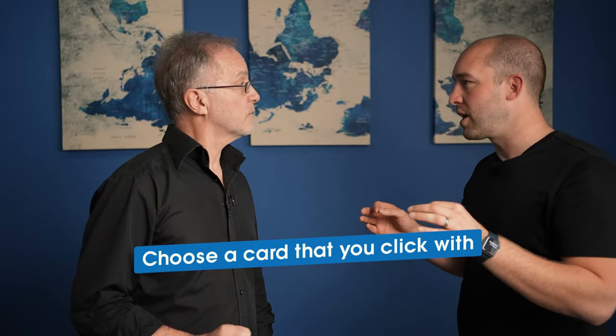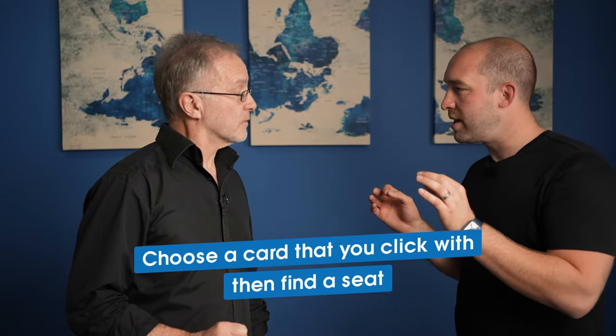I'm going to throw them down on the ground. Very simply, choose a card that you click with, and when you've found it, go find a seat. It's like a cooking show — you put the food in the oven and something was prepared earlier.